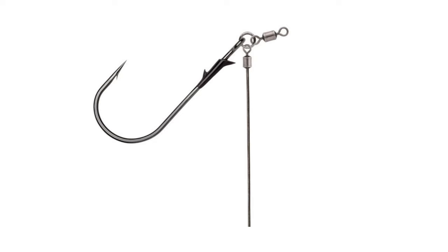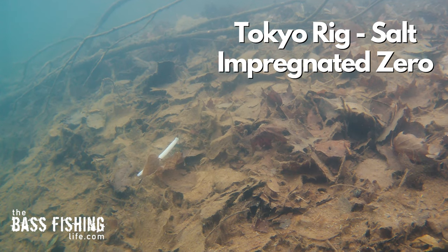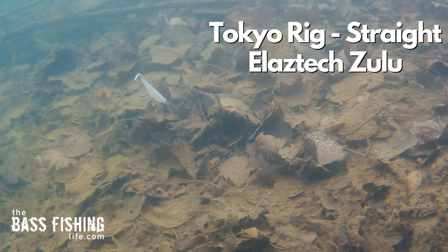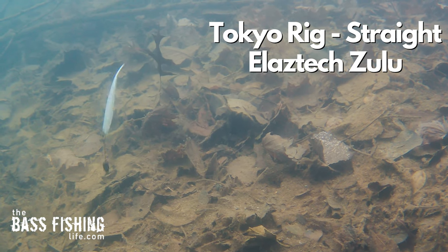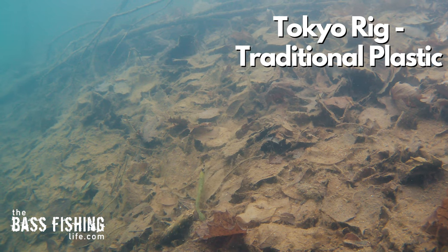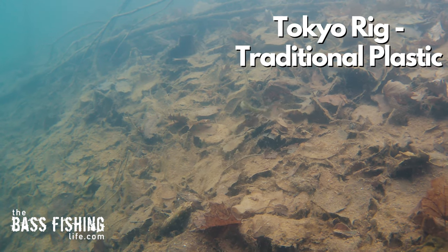The third thing you can do for fishing soft plastics on the bottom — if you have not given the Tokyo rig a chance yet, I really think it's something you're going to want to investigate this season. This particular rig excels at keeping that bait up off of that soft bottom. Out of all the things we talked about, I think this option is your best choice when you've got that soft bottom composition for getting as close to 100% presentation efficiency as you can. This is a definite game changer and keeps your lure where it needs to be for a longer percentage of the time.